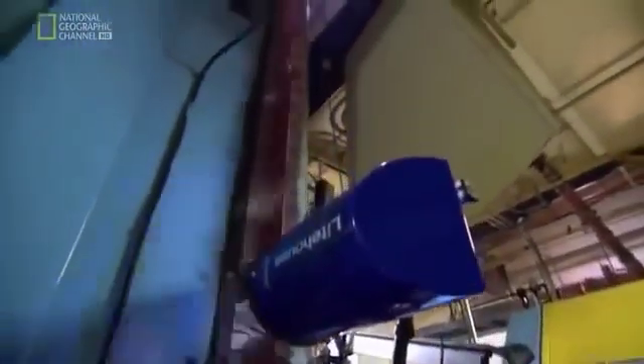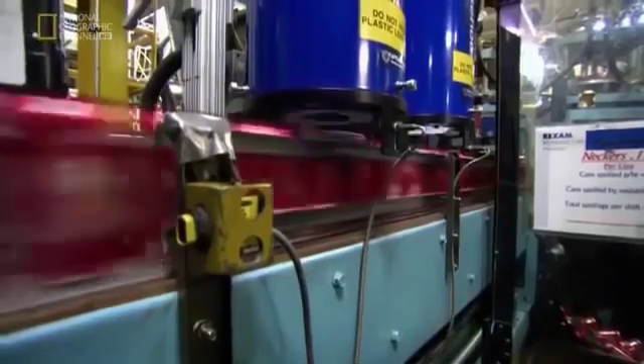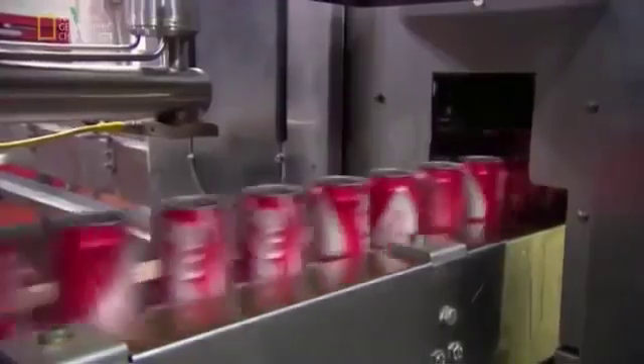The system looks at every can — checking to make sure that the color is right and that it doesn't have any defects, inspecting as many as 2,200 parts per minute. That really helps ensure quality in a way that probably the human eye could never see.